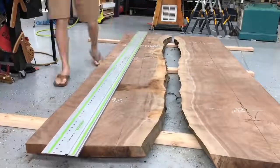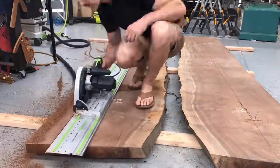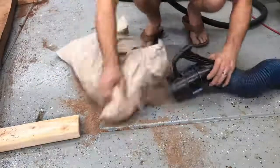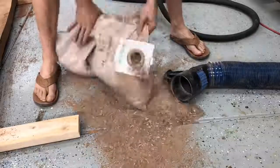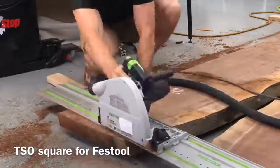You do need to take really careful measurements before you make these cuts, because unlike a single slab resin table you're really going to notice if one side is two inches wider than the other. Before my vacuum bag completely clogged up with dust and epoxy and it was too late to go to the store, I took a ton of measurements making sure that when I made my final cuts each side would be almost exactly the same as the other.